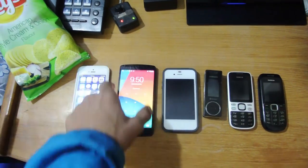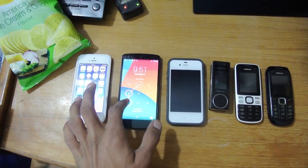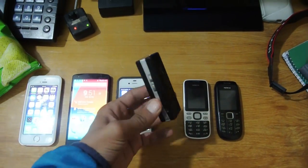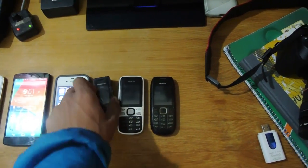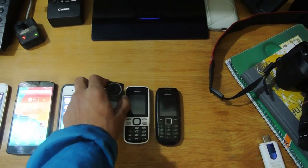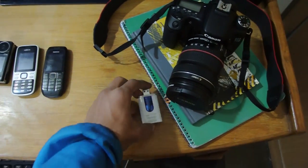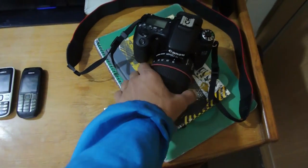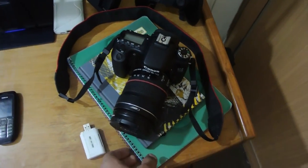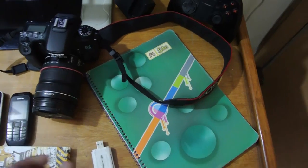I have my iPhone 5s, the Nexus 5, the iPhone 4, my Samsung SGH-X836 — and there are also some Nokia phones. Inside we have our SD card reader and we have our Canon 70D, which I shoot most of my videos with. Down below I have my diary that I write in sometimes.